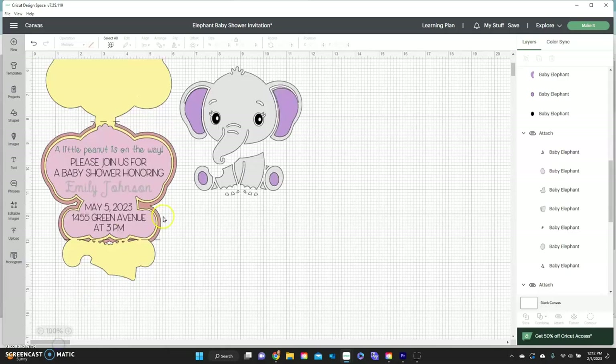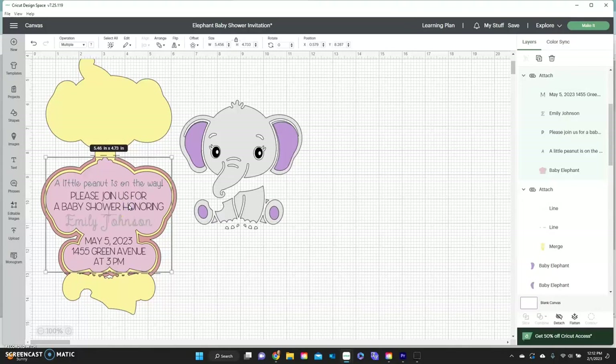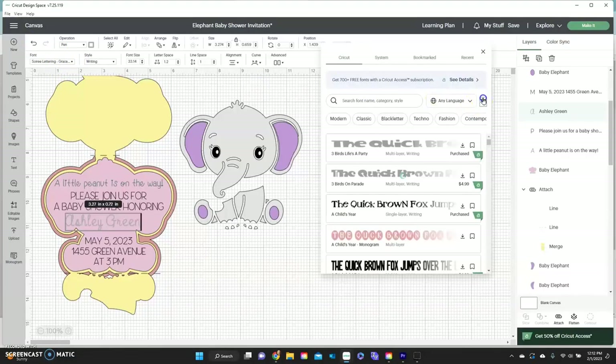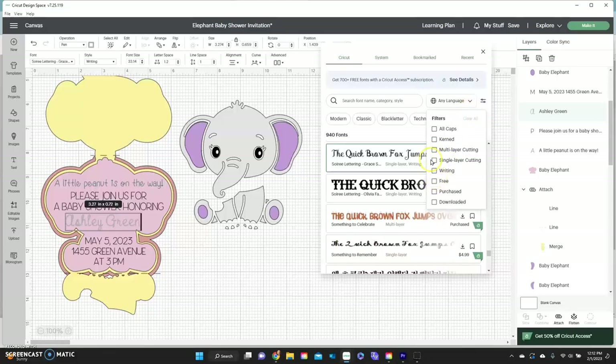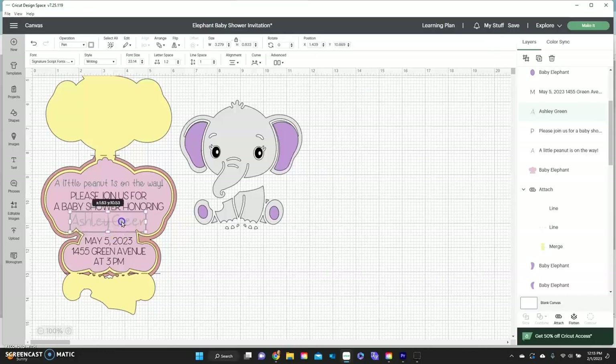Everything here shows all the different layers. You don't have to use the back layer if you don't want it — the great thing about customization is you can do it your way. The score lines are already attached. To change the text, click on it, then click 'Detach' on the right side. Double-click each text element to change the name — for example, 'Ashley Green.' You can also change the font by clicking on the font field, using the filters for free fonts or writing fonts.